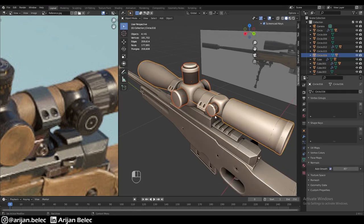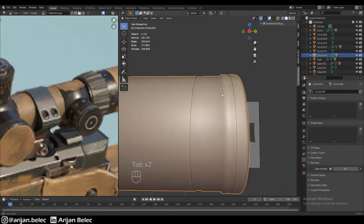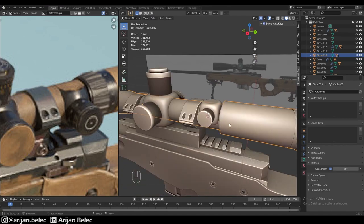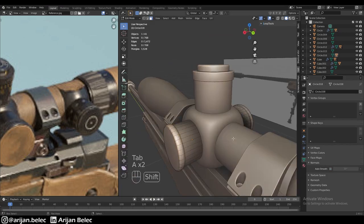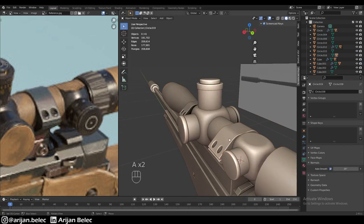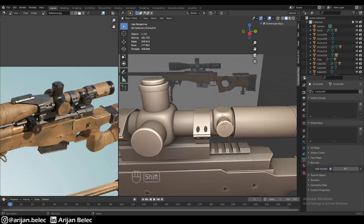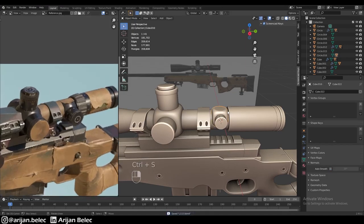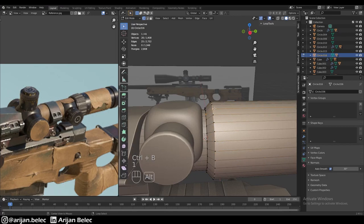We also have to take care of auto smooth — setting it to 45 degrees. However, because of one particular part, 45 degrees is not quite enough, so we set this part to 30 degrees. We apply the same 30-degree auto smooth to the other parts to fix the shading issues around the base. We parent this piece to the scope as well, then model another small adjustment ring of some sort going over here — even though its exact function is unknown, it doesn't matter since we're just modeling it.